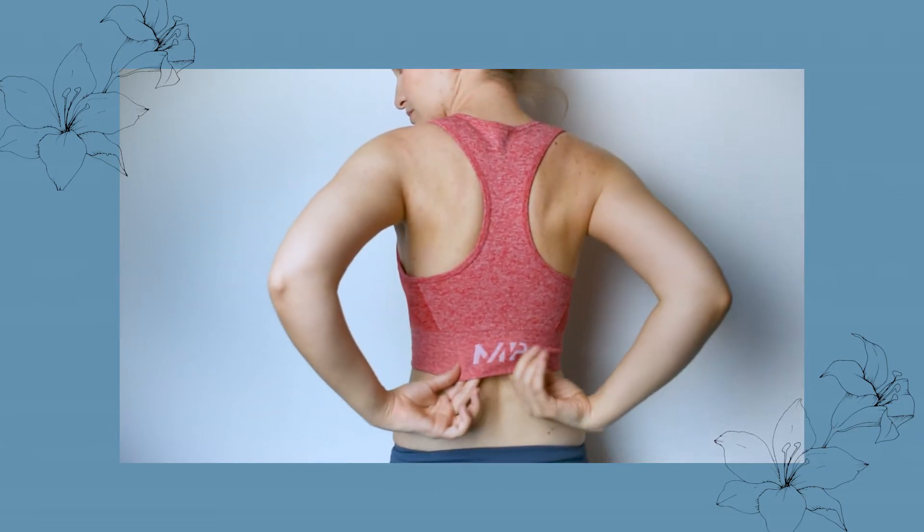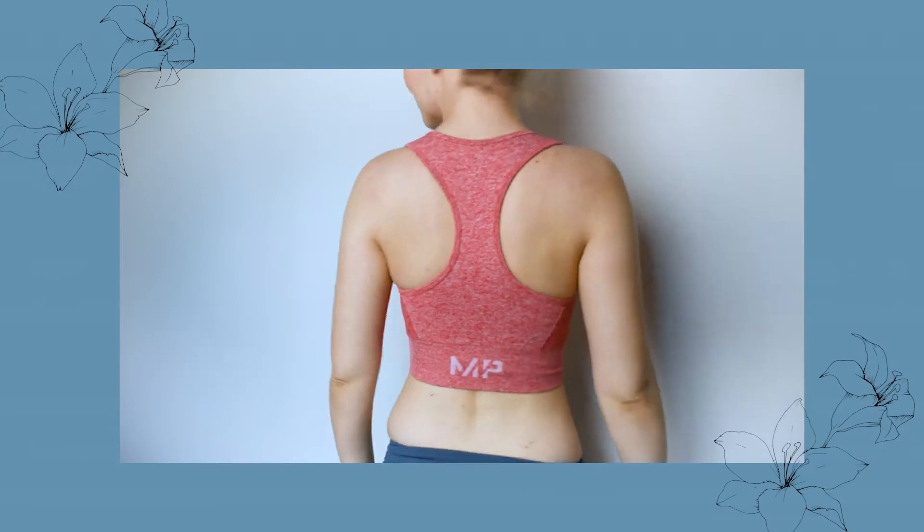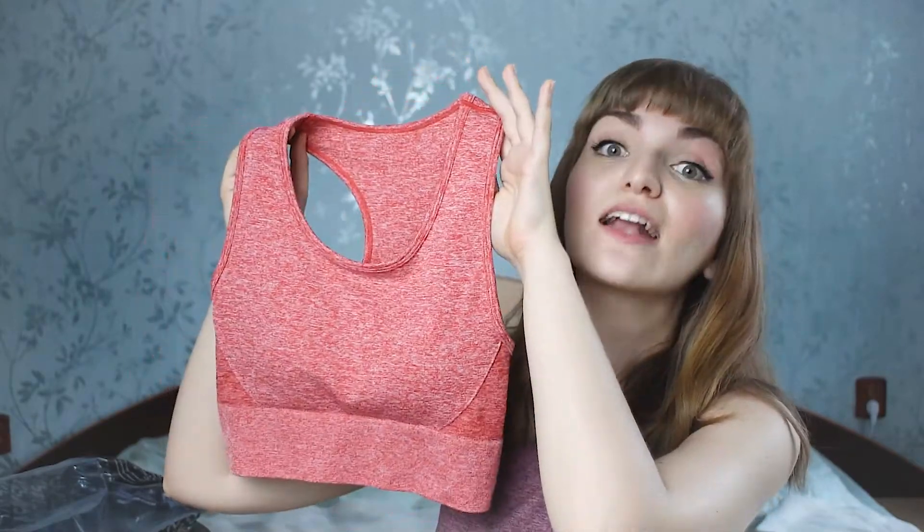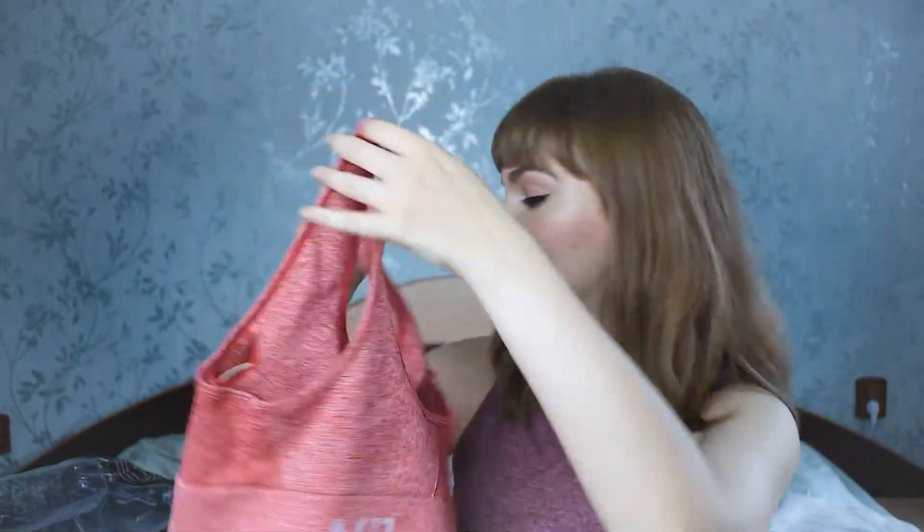Just looking at it, the fabric is really nice — it's pretty thick and the color is actually really cute. It has like a pinkish reddish tint and the material looks really nice. It has a logo on the back. When I ordered these I looked for them to have padding, that was important for me, and you can see it has removable ones. Am I the only one who doesn't remove the pads when washing? I want to change this habit and actually remove them to increase the life and usage.